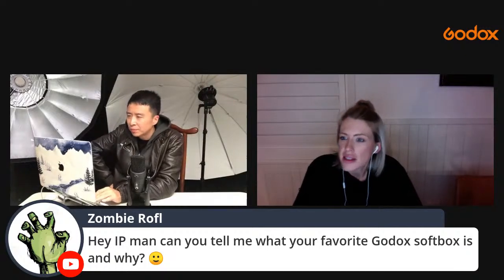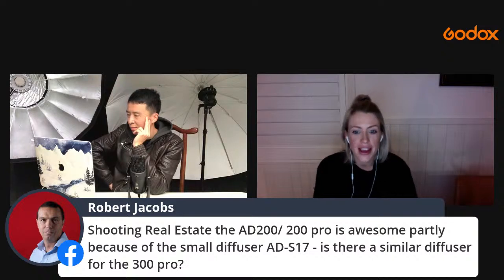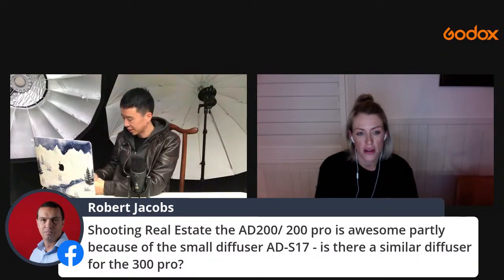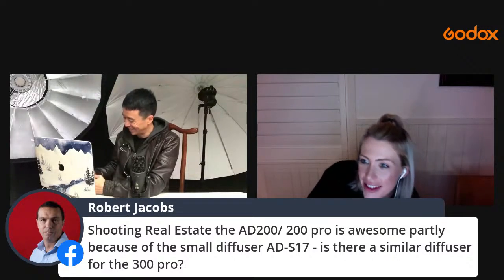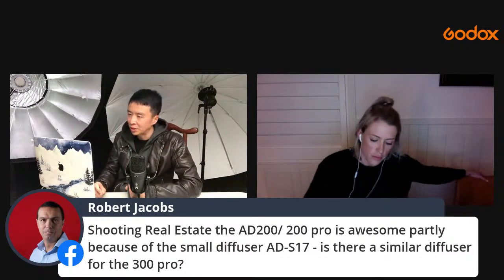For the ADS17 diffuser — it's very similar to the AKR1 dome for the AD200 Pro. For the AD300 Pro, I've heard there's a small diffuser coming — stay tuned.